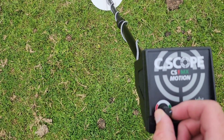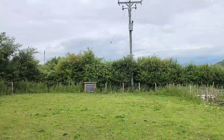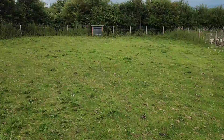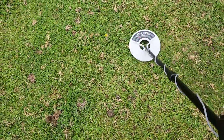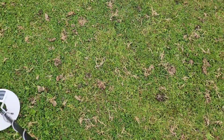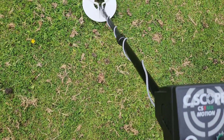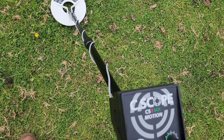I'm going to back the sensitivity off a little bit — we have power lines overhead so we don't want to be making a meal of that. But I have to say it's pretty stable. And we have another coin: silver sixpence Victoria, down about four or five inches.